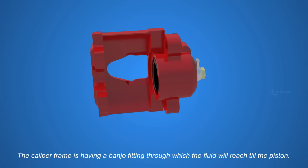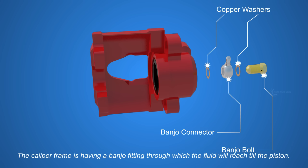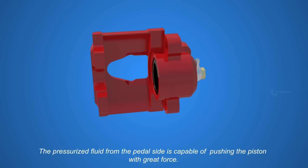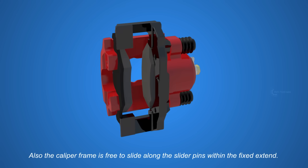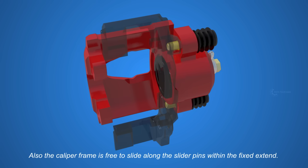The caliper frame has a banjo fitting through which the fluid will reach the piston. The pressurized fluid from the pedal's side is capable of pushing the piston with great force. Also, the caliper frame is free to slide along the slider pins within a fixed extent.